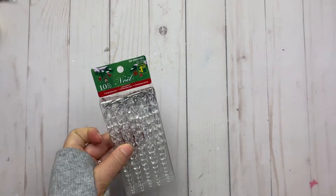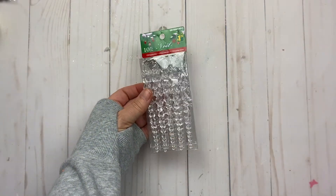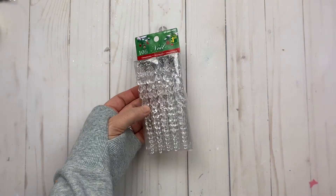I found some icicle ornaments and thought I could do something with those — if not, just hang them on the tree. Not really sure, but when you see things you have ideas in your head and just want to create.